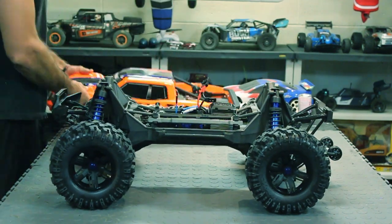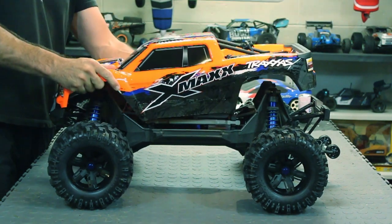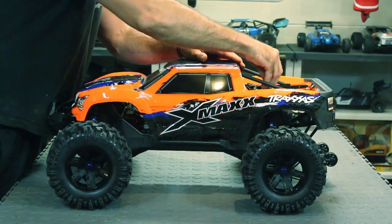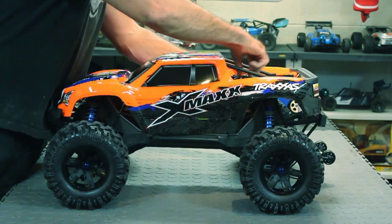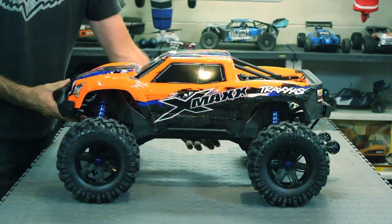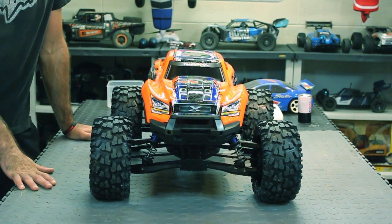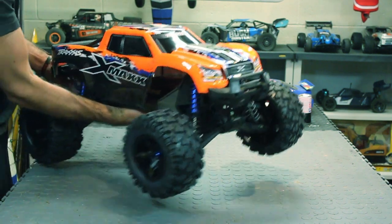I'm not going to go too crazy into details because you guys have seen thousands of videos of the X-Maxx since it's been released. I'm putting the body back on — you can tell I'm a noob at this. Okay, now I got it. Look at this thing — it's sick looking, it looks absolutely amazing. I've gotta give it to Traxxas, they know how to make a vehicle look good with their paint schemes and body design.